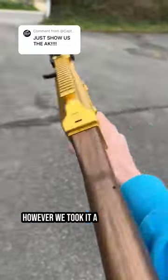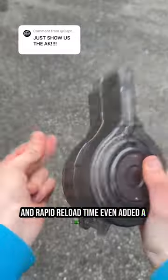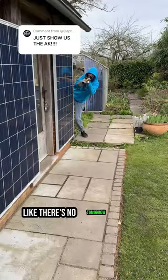However, we took it a step further and increased the rate of fire and recoil to make for improved handling and rapid reload time. We even added a drum mag, which can hold 18 rounds, along with various attachments, making it perfect for winning playfights like there's no tomorrow.